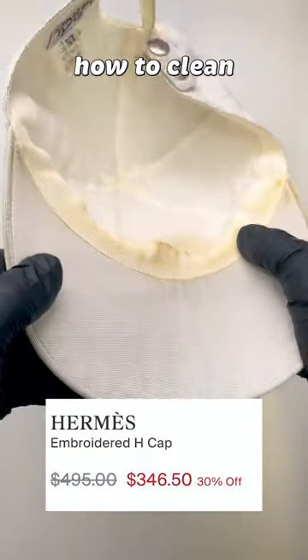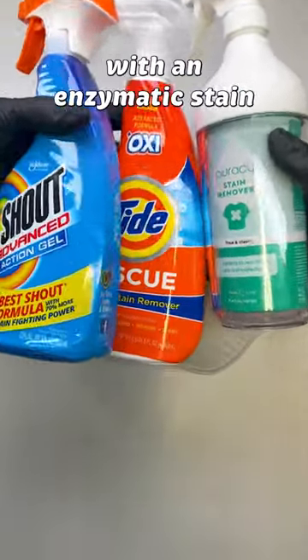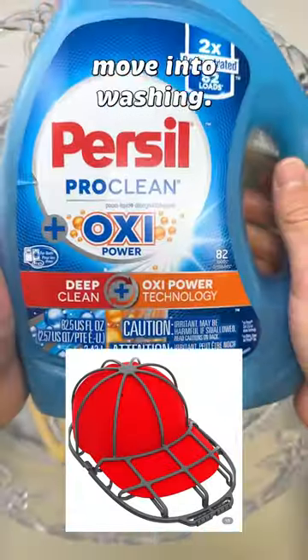This laundry-loving dry cleaner is going to show you how to clean and whiten a hat. Today's example is a linen and cotton Hermes hat. Start with an enzymatic stain-removing spray — this should break down any makeup and residual sweat on the interior band. Let that sit for 15 minutes, and then we'll move into washing.